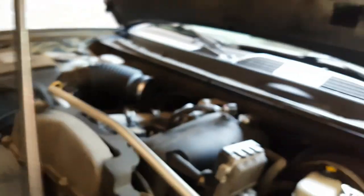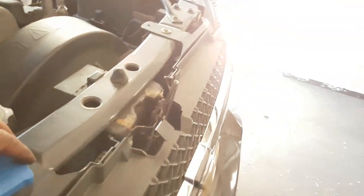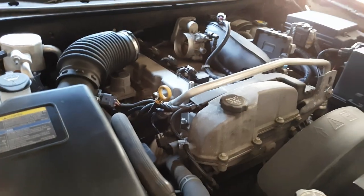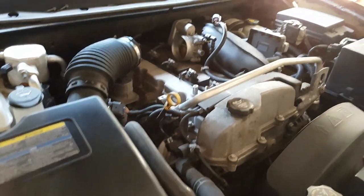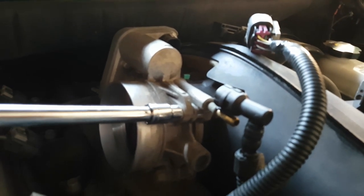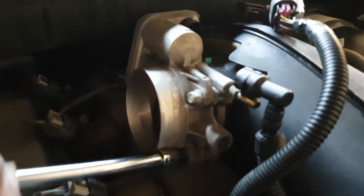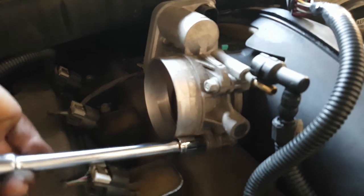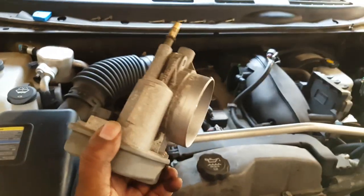Now we disconnect the throttle body itself. Some people show you taking off all four bolts step by step, but if you're already this far you probably have a general knowledge of it — put your socket on and go at it. I'll come back with all this disconnected and the throttle body in hand. There it is, off and in hand as promised.